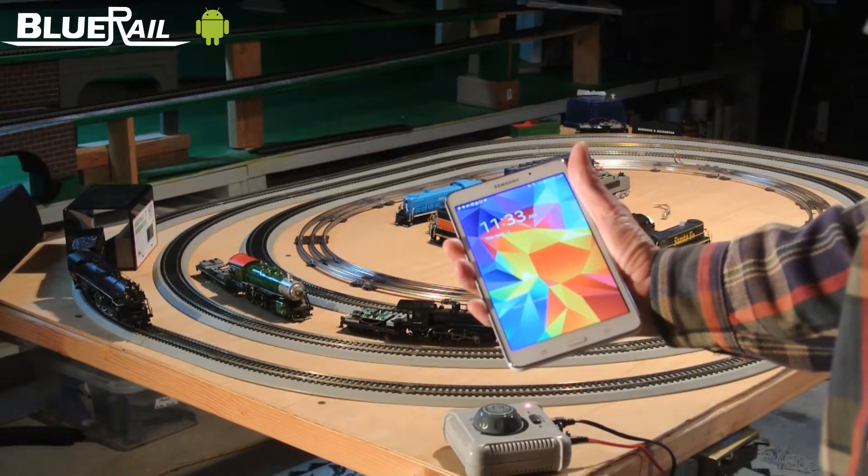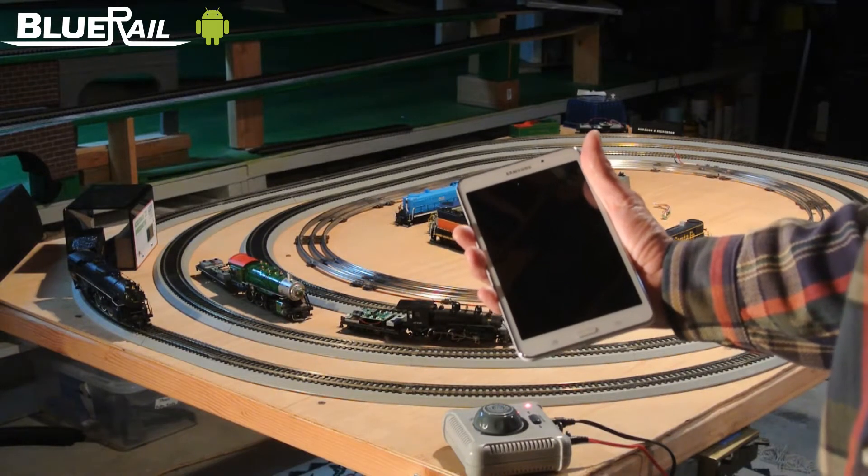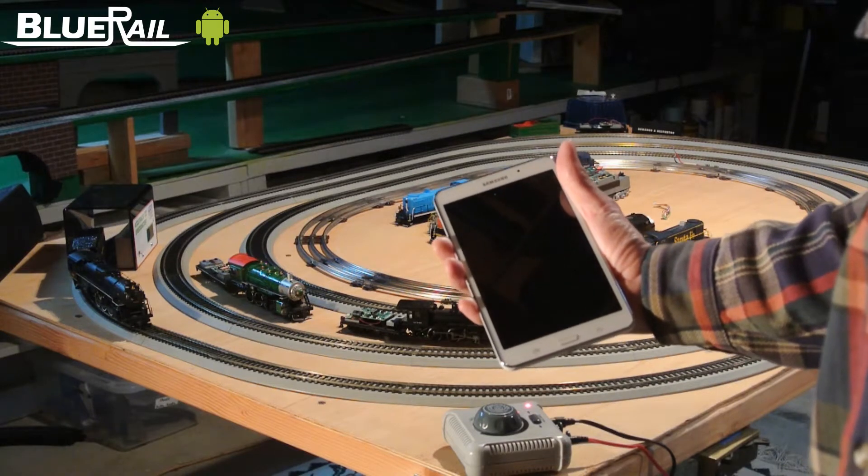What I have here is a Samsung Galaxy Tab 4, which I picked up from Walmart for $119. Do not get the Tab 3 — these trains and boards do not work with the Tab 3.